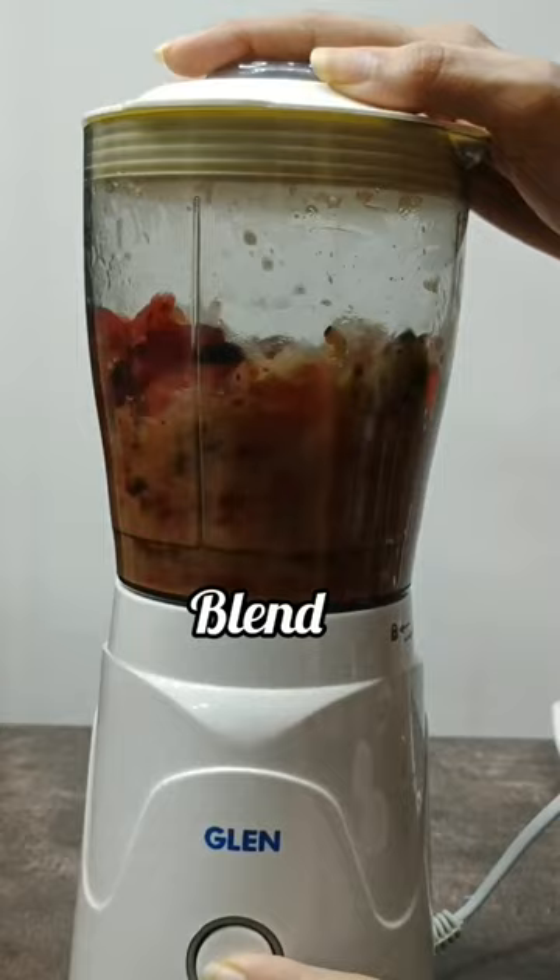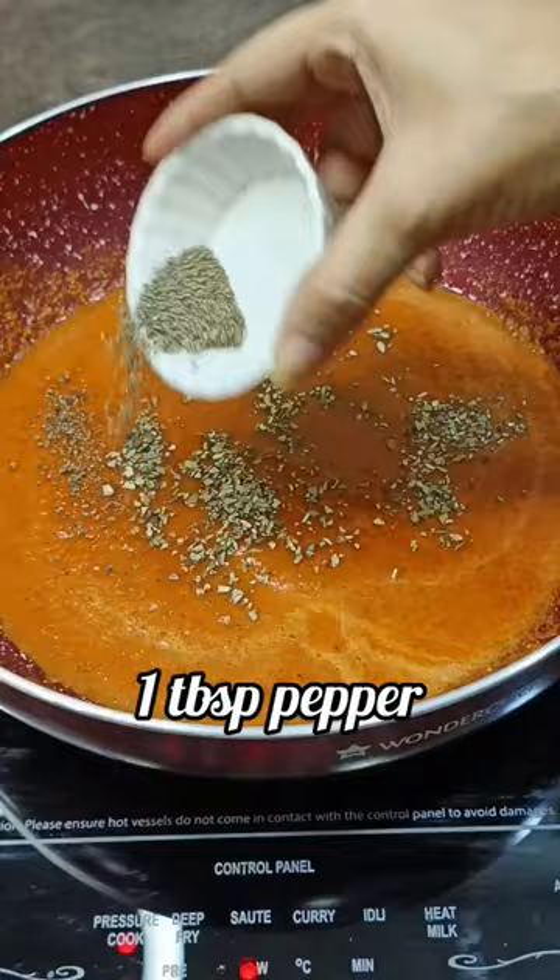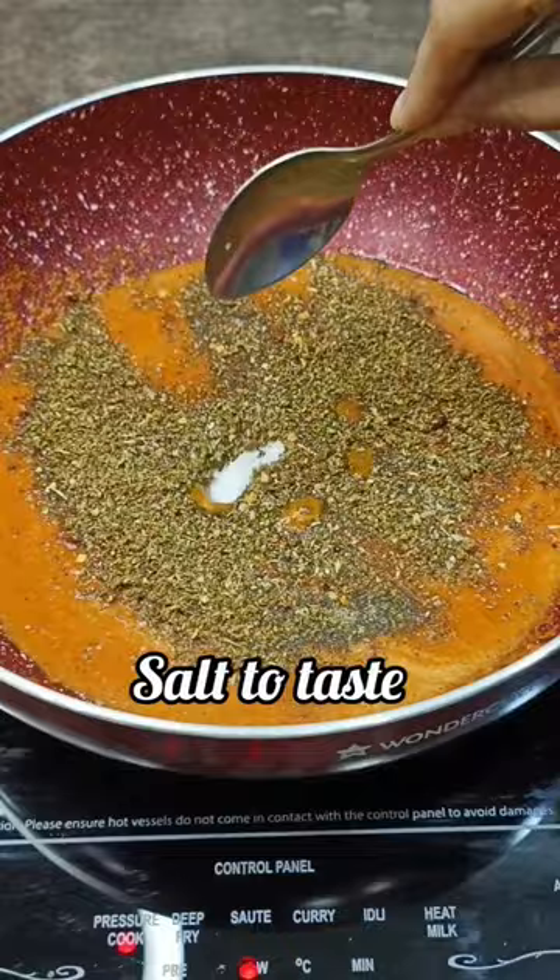Now heat some oil in a wok. Add the sauce and sauté for a minute. To this add water and mix. Season with oregano, pepper, chili flakes, Italian herb mix, and salt to taste and mix.